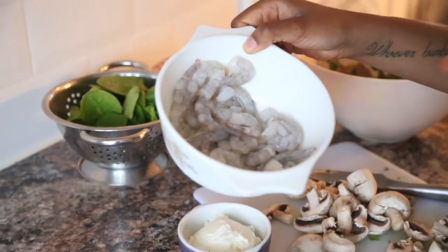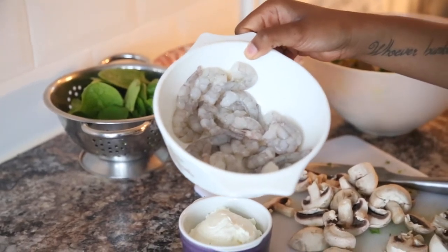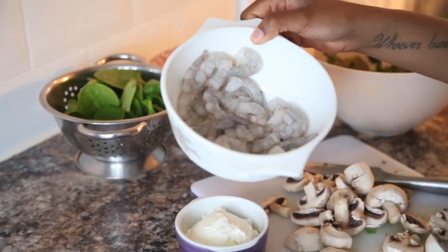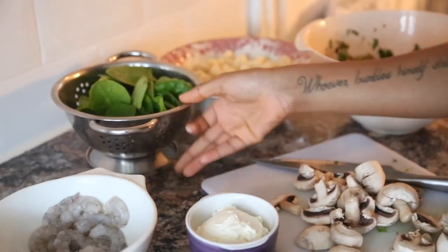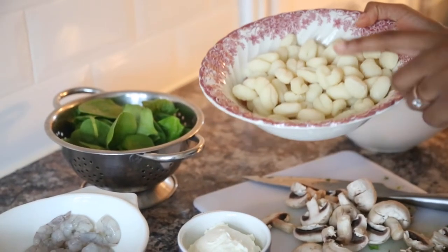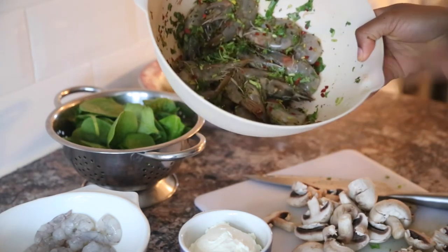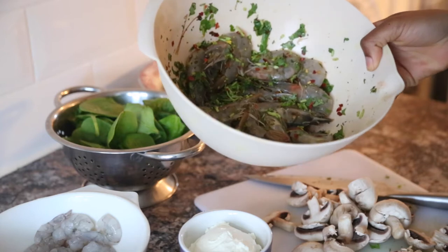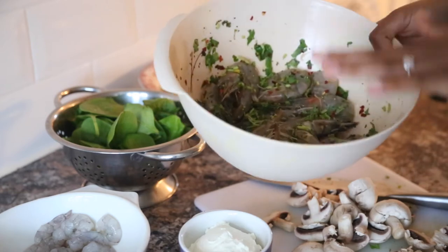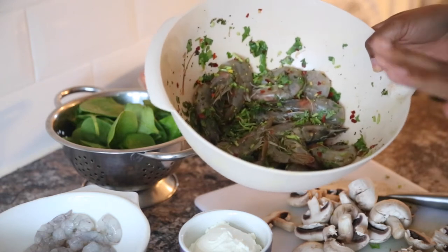I have grey tiger prawns here — raw grey tiger prawns are the best. If you buy the pink ones they shrivel up and you won't enjoy them, so try to get grey raw prawns because they get big and swollen and juicy. I also have some baby leaf spinach and the gnocchi, which is the main ingredient for the pasta. I also have some really large tiger prawns to decorate the top — already pre-seasoned with coriander, chili flakes, salt, pepper, and a bit of lemon juice.